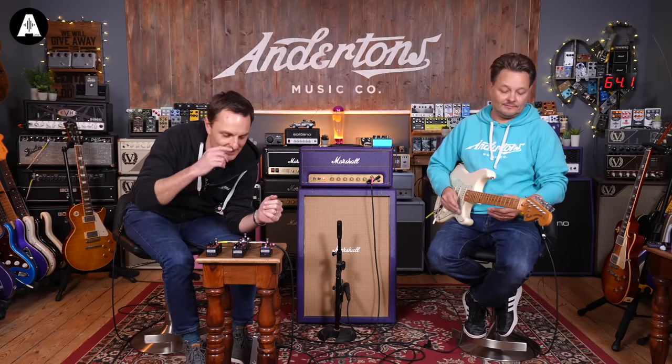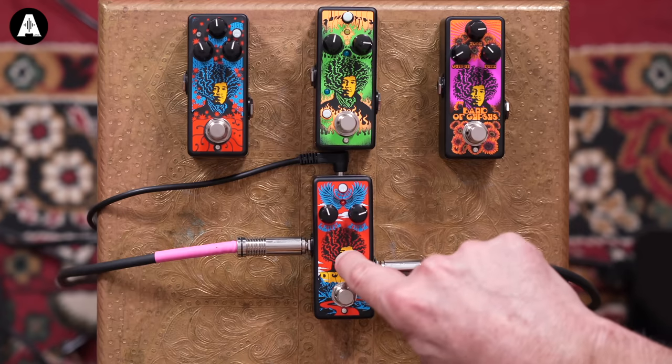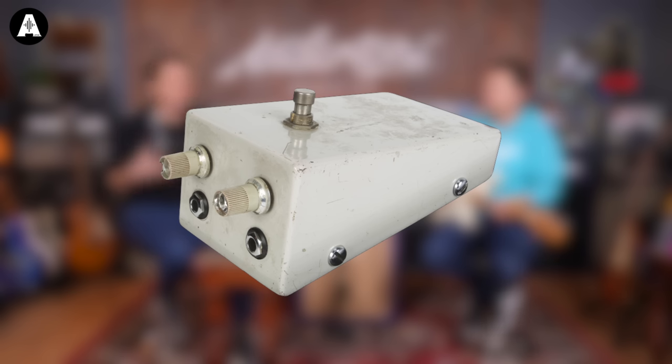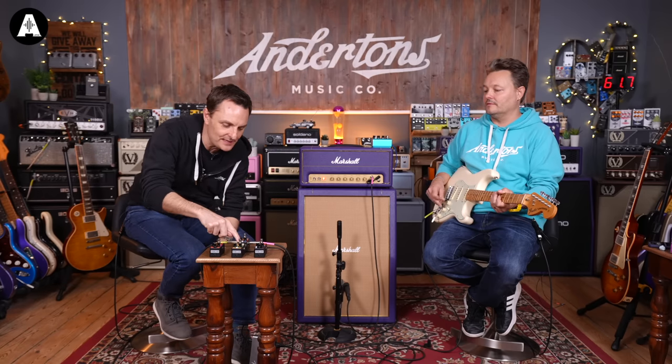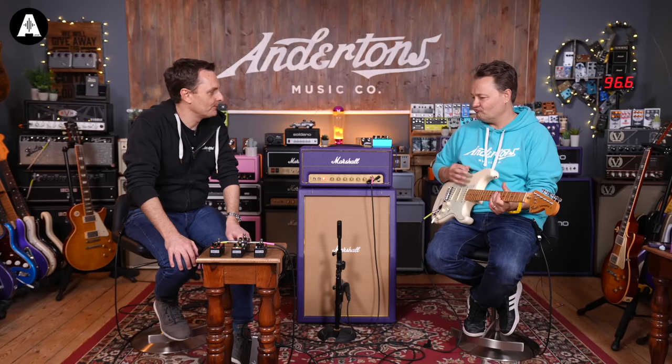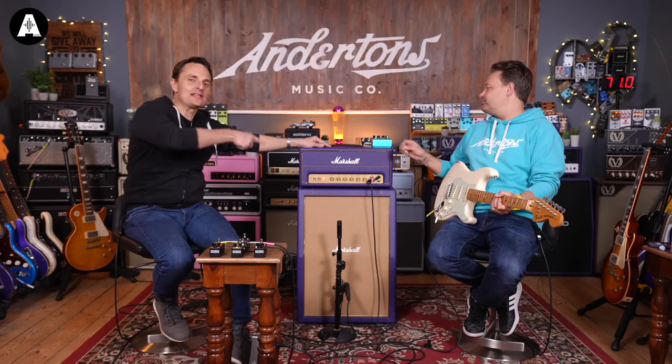Moving on to the Octavio. You may have seen the cheese-wedge design pedal — Roger Mayer was the man doing that sort of stuff. The Octavio has the octave-up, a very distinctive sound associated with Jimi Hendrix, which is switchable. Let's just remind ourselves again about the clean tone — it sounds so good. This amplifier is awful when it's really quiet, but it's amazing.